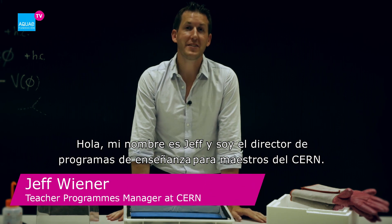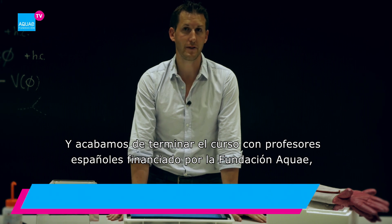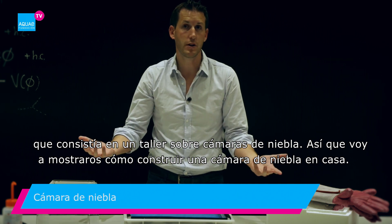Hi, my name is Jeff and I'm the teacher program manager at CERN. We've just finished the Spanish teacher program, which was founded by the Aquarei Foundation, and we've concluded the cloud chamber workshop. So I'm now going to show you how to build a cloud chamber at home.